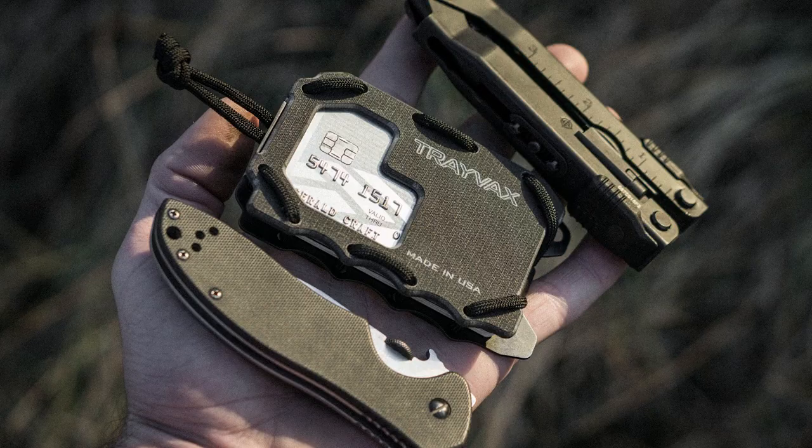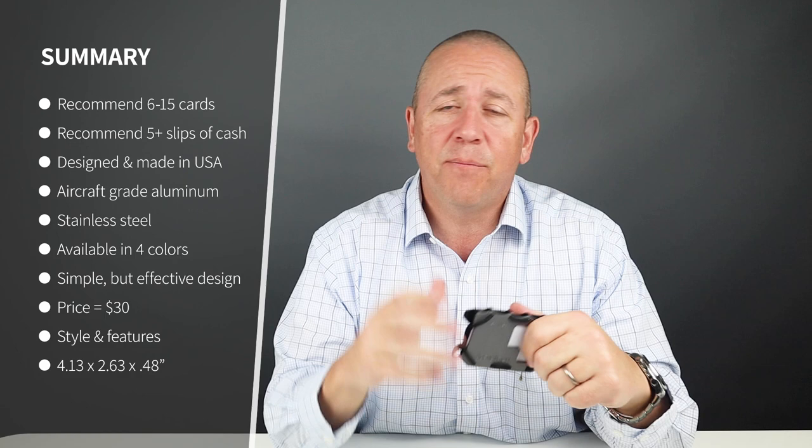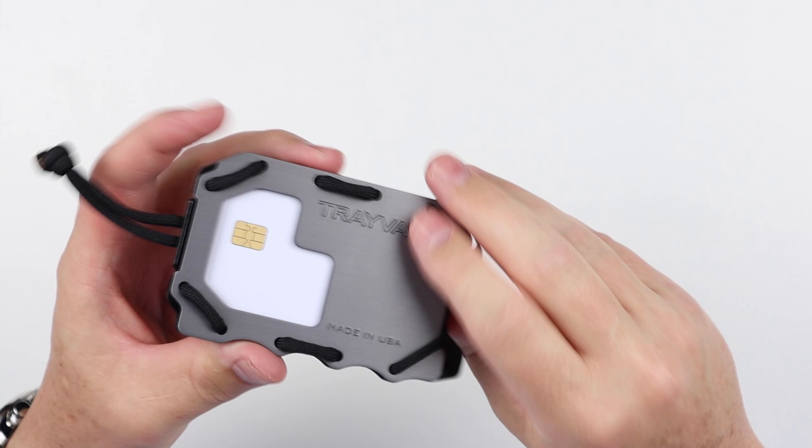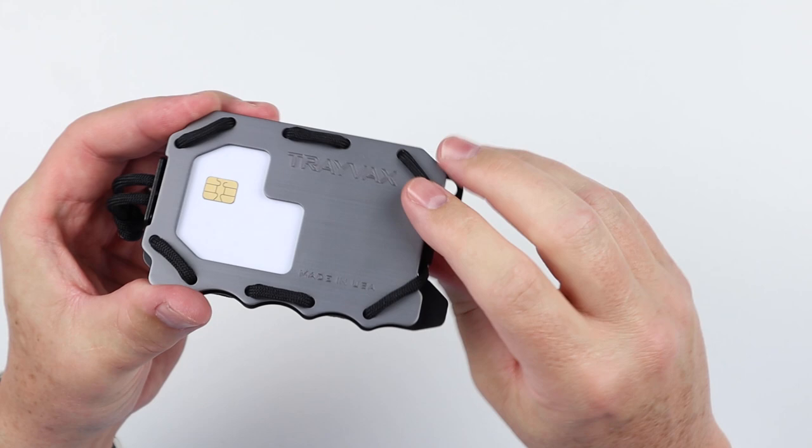It comes in four colors and a G10 model, which is a high-pressure fiberglass laminate often used in knife handles, so it's quite light. Being that this uses paracord, you can customize it — swap it out for different colors, and if it wears out it's completely replaceable. That's what I like about it. And it's $30, which is a great price for what you get — I think that's a big part of the popularity of this particular model.